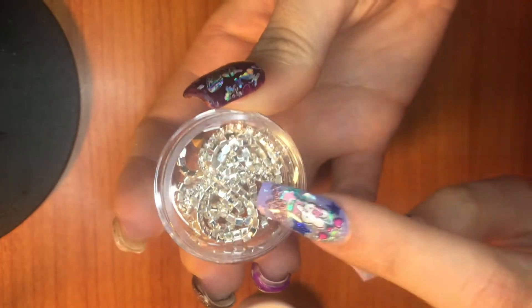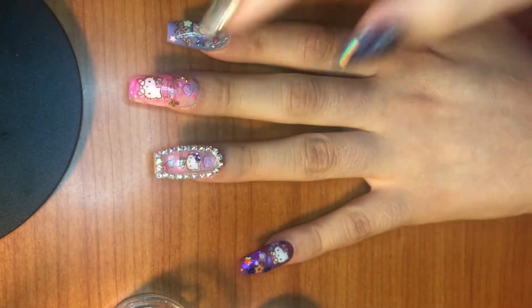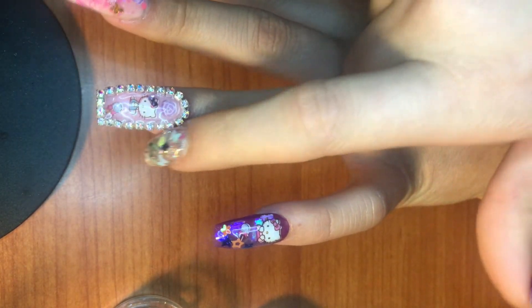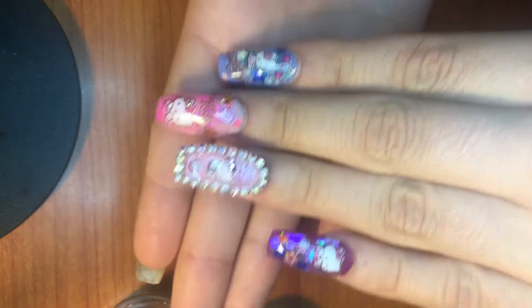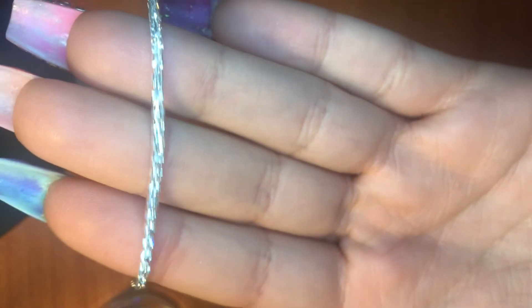She also sent me this super cute chain. I just recently got into this — it's like a Japanese/Korean style nail art where they put this chain around the nail. They also put it around stones and things like that. I literally just did my nails today with this and was so in love with it. She sent me another chain, like she read my mind! These are beautiful — really, really pretty. You can just wrap it around your nail just like I did.